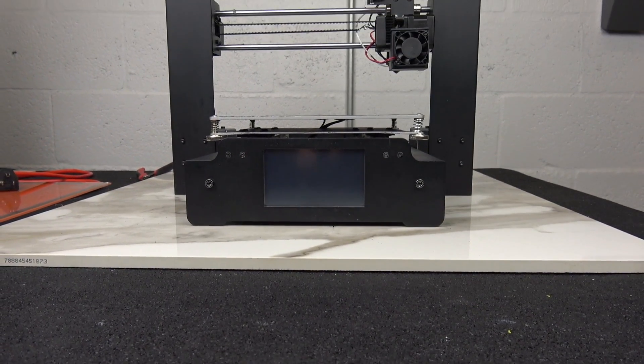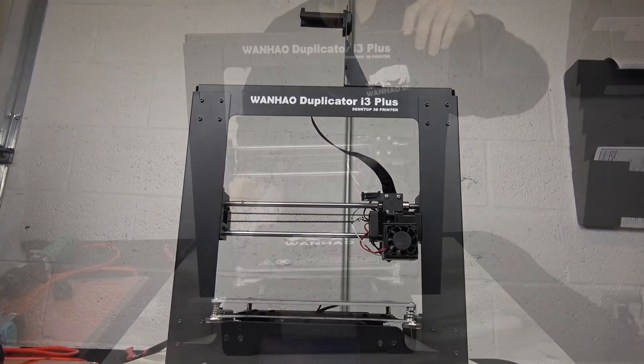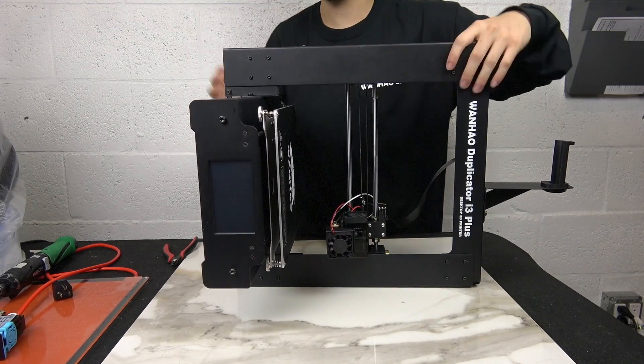Hey everyone, in this tutorial we'll be showing you how to access the electronics cabin on the Duplicator i3 Plus. First, turn off and unplug your printer, then gently set the printer on its side like so.